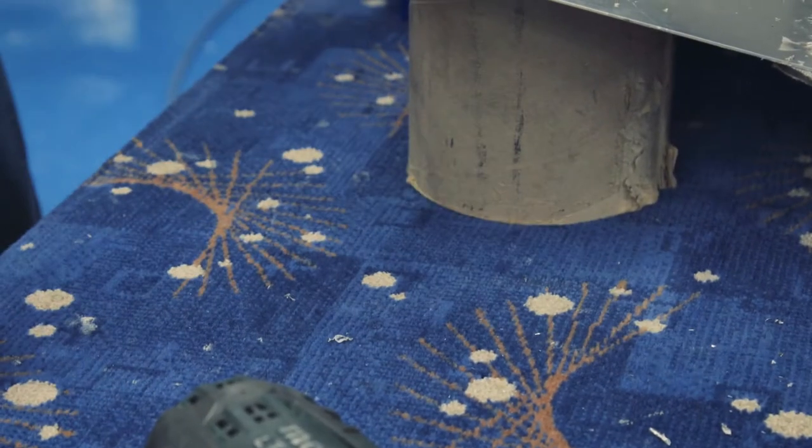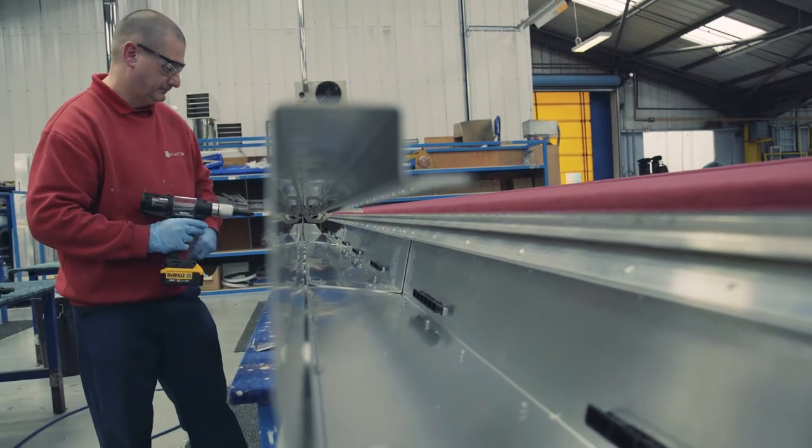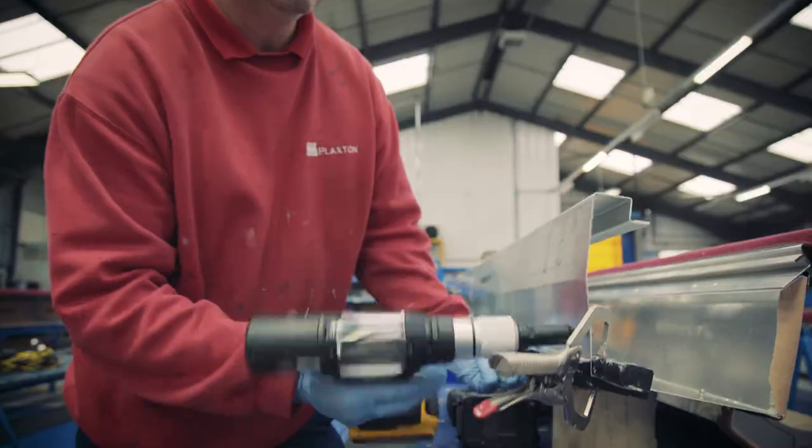The cordless tools are a lot lighter, they're easy to use. They've got a good battery life on them, which is quite surprising. They're a lot more manoeuvrable because you aren't dragging the airline.